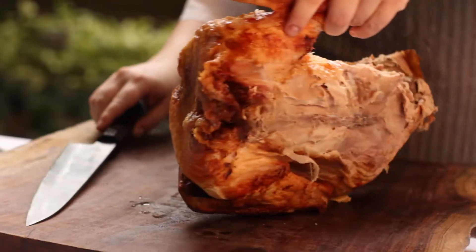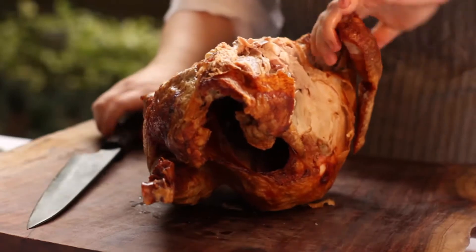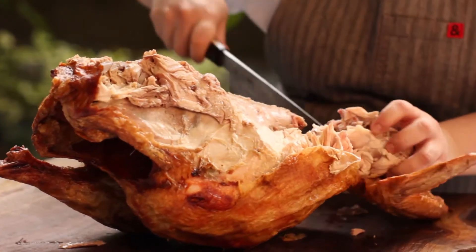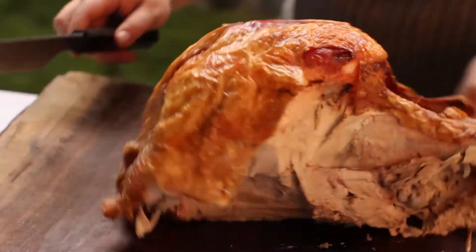Rotate the turkey until the wing is facing you, and cut straight through. Repeat the same steps on the other side.